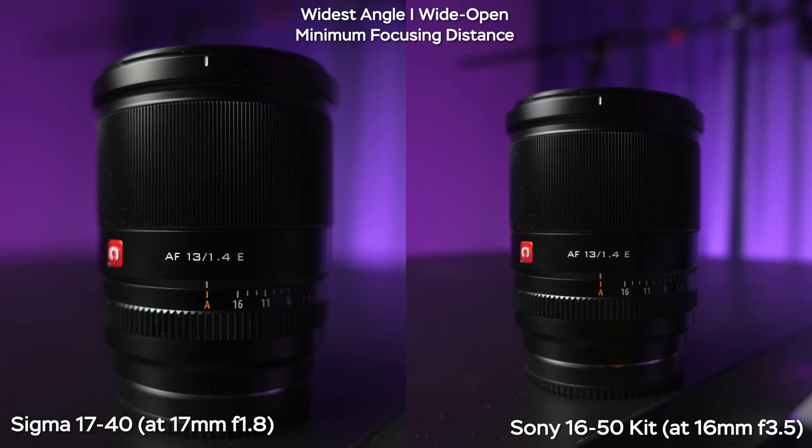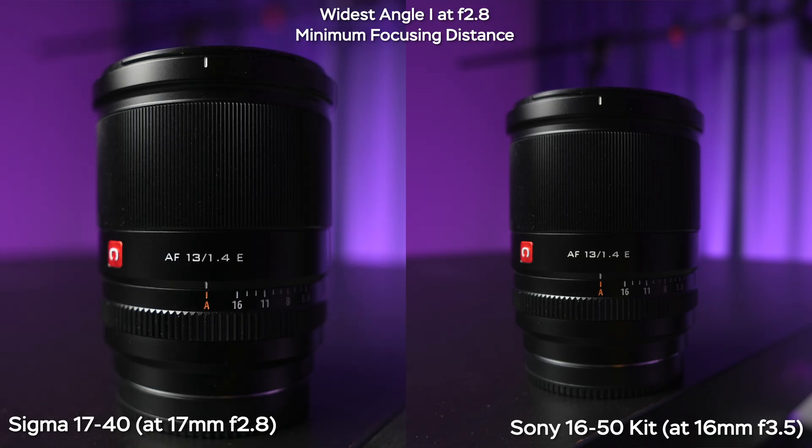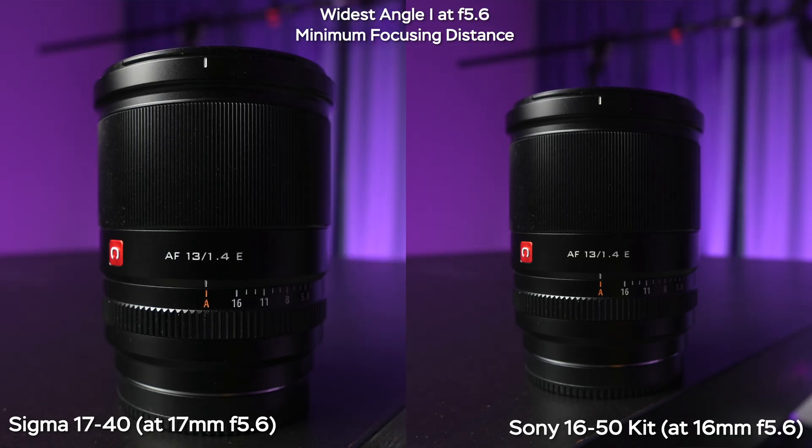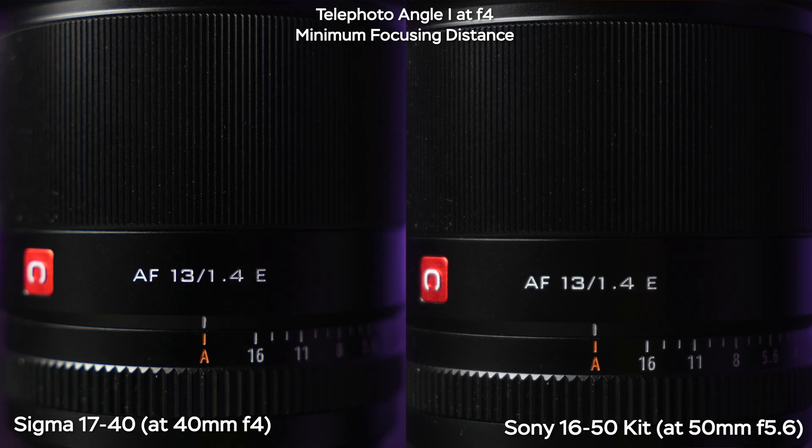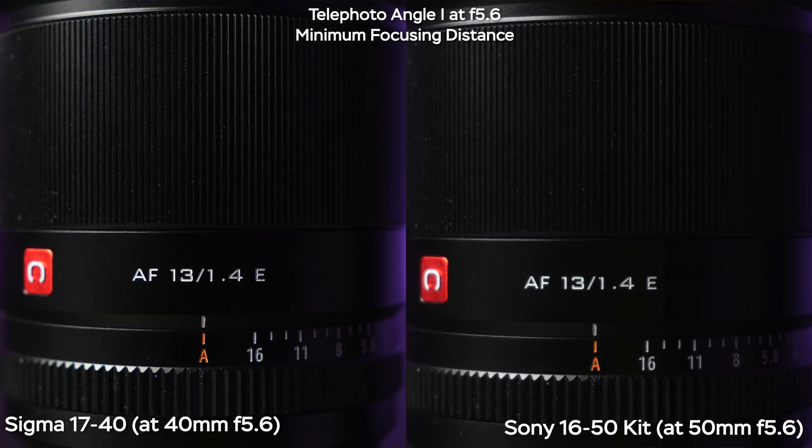In terms of minimum focusing distance at the widest end, the Sigma can focus more closely. I suggest stopping down your lens when shooting at minimum focus distance to get the best image quality. At the telephoto end, the Sigma is not that much closer than the Sony, and you get better image quality when you stop down to at least f4 on the Sigma. The Sony is not showing great results in terms of sharpness here.